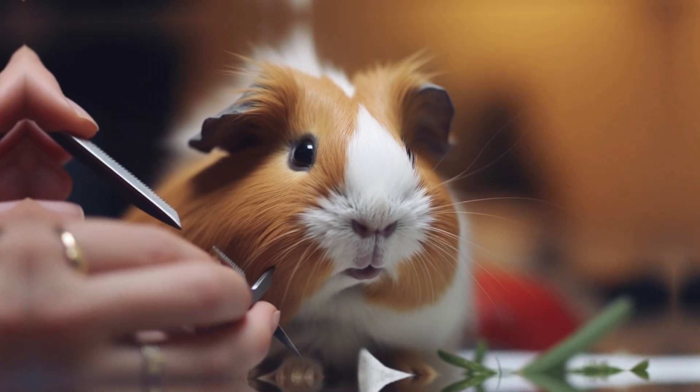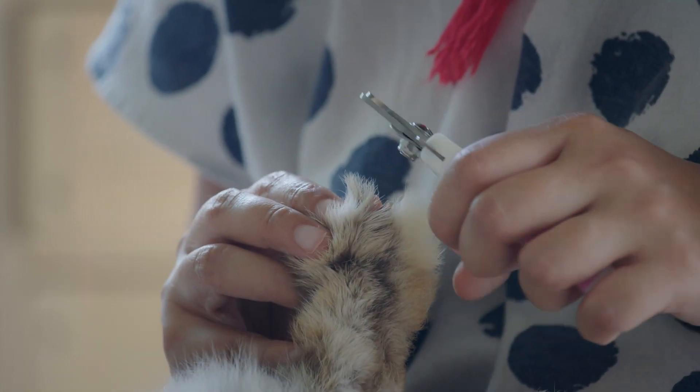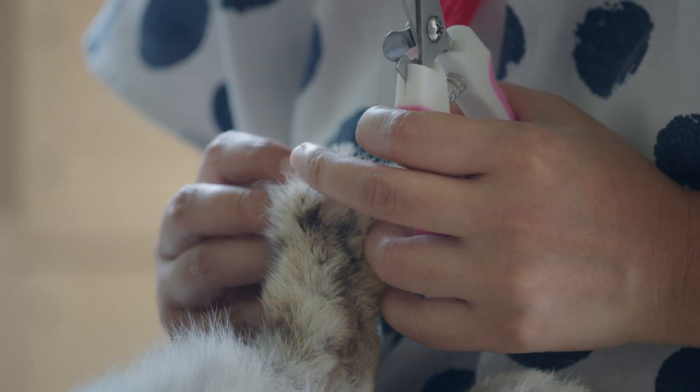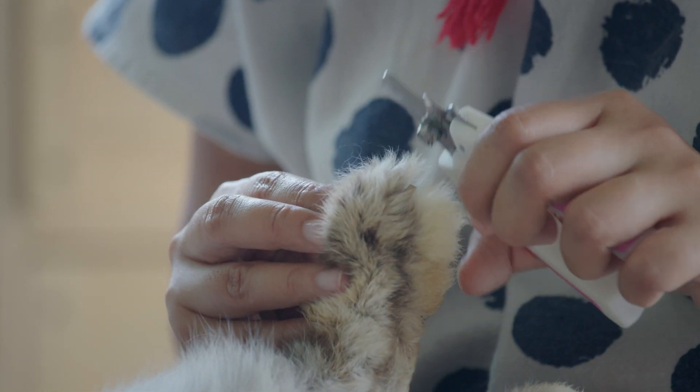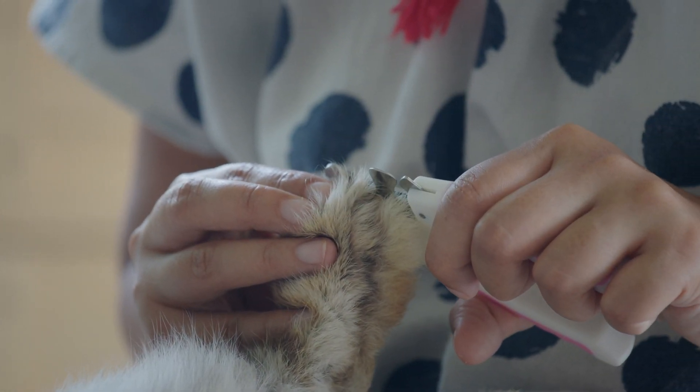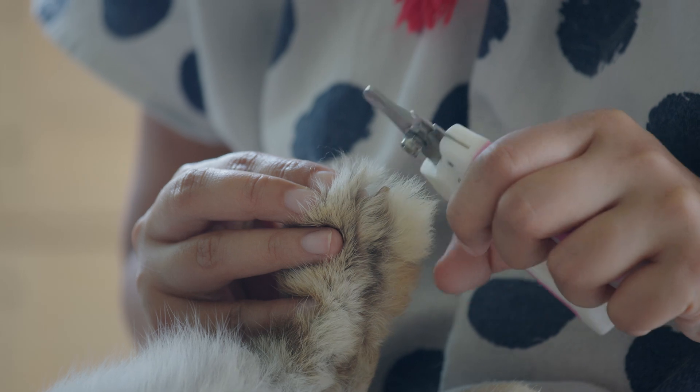How often should I trim my guinea pig's nails? Guinea pig nails should be trimmed every two to four weeks, depending on how quickly they grow. You can check your guinea pig's nails every week to see if they need to be trimmed. If the nails are more than one-eighth inch long, it's time to trim them.